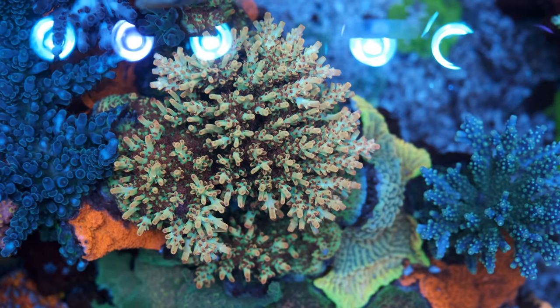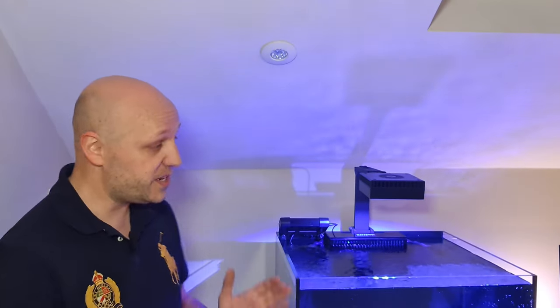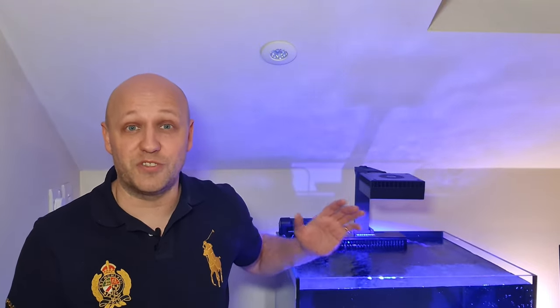One of the problems with my main tank is that it is very tall, so I never get to see my corals from top down — which is when they look their best — unless I'm stood on a stepladder. With this tank though, it's only 16 inches high, so I get to see my corals top down all the time, which means I'll get to see exactly what they look like anytime I like.